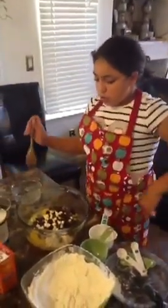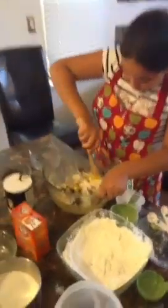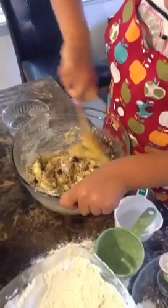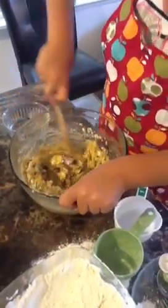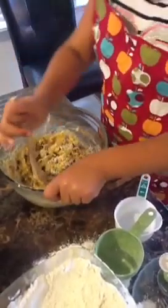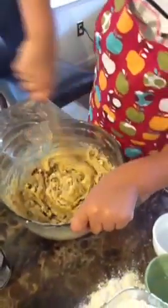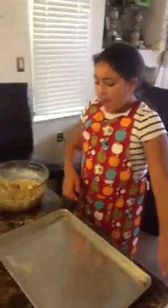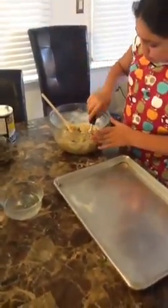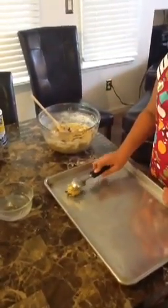Next, you mix them all together until they form a dough — they get soft and good. See how it's turning? And then you take out your tray and get your ice cream scooper and scoop up one. Don't make sure it's too big, don't make sure it's not too small. Put it down and make sure it's like a ball, okay?